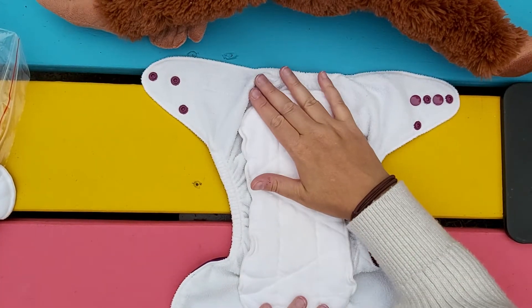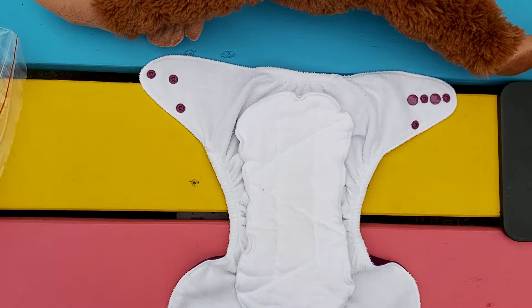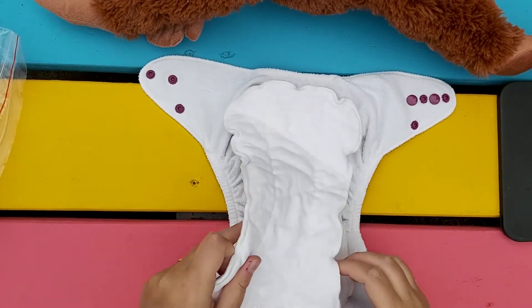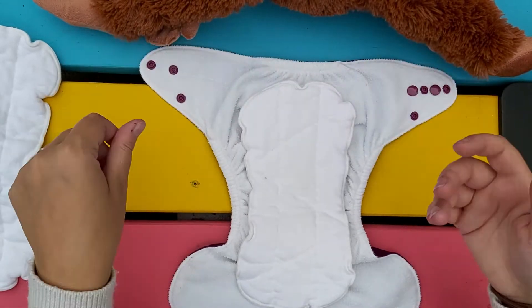I've just got the smallest insert snapped in. You can do this with just the largest one — you may just have to fiddle around with the fit a little bit and make it fit somehow.